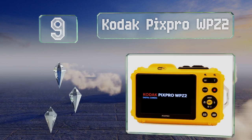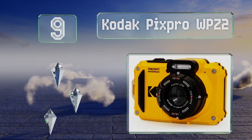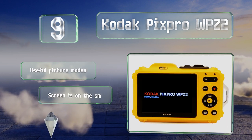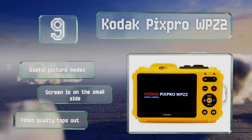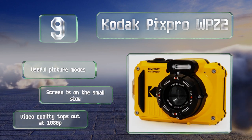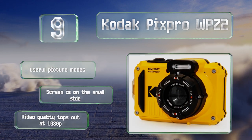At number nine, the Kodak Pixpro WPZ2 comes in the company's signature shade of yellow, which also happens to be highly visible if you lose hold of it in the water. It's got a big textured shutter button that's easy to find and activate even with gloves on. It features some useful picture modes, but the screen is on the small side and its video quality tops out at 1080p.